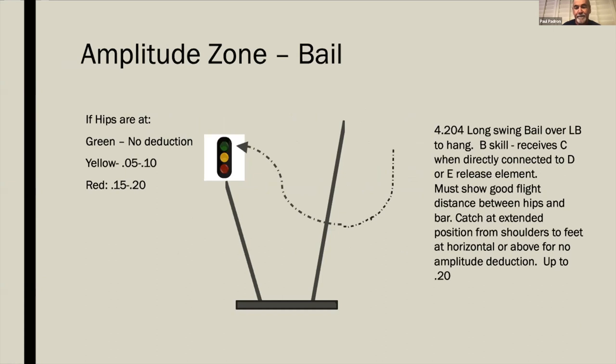Take a simple skill like the bail — we see a lot of those now because they're connected right after a release element. The value of this B skill goes to a C when directly connected to a D or E release. It must show good flight distance between the hips and bar, with an extended position from shoulders to feet at horizontal or above. There's no amplitude deduction listed, but we still have to expect the amplitude on that release.